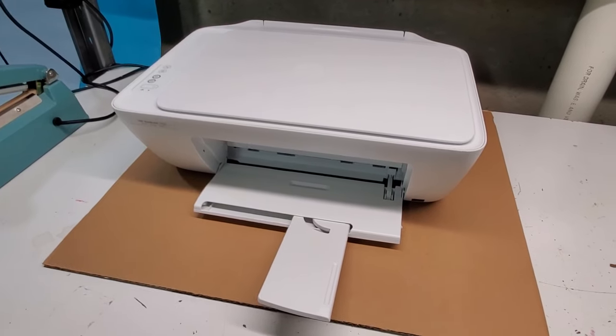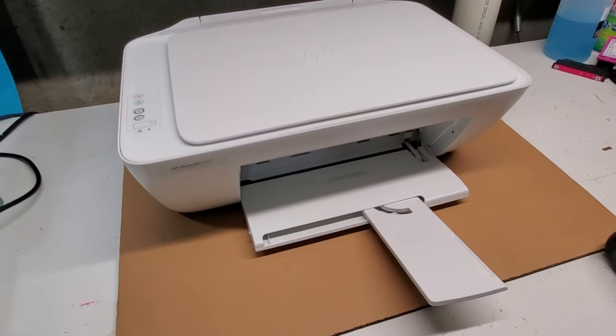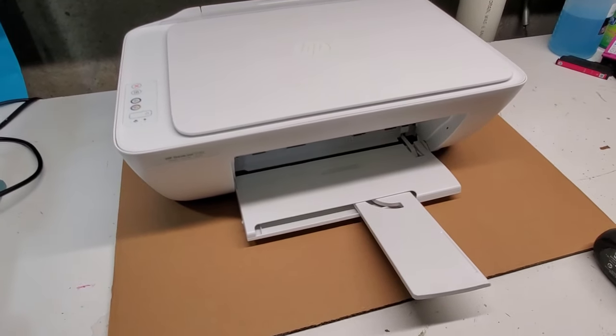Hey guys, this is an HP DeskJet 2132 printer that we're going to be taking apart today. I'm going to show you how to get inside of the printer — it's very easy.